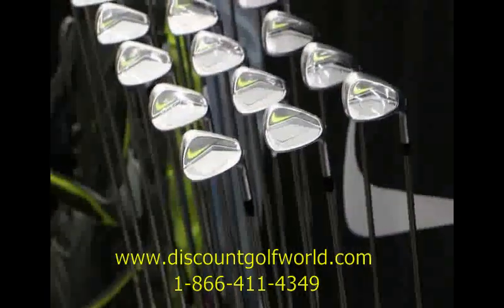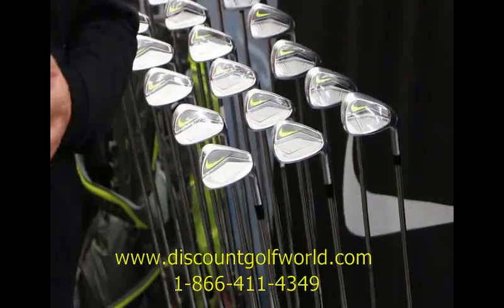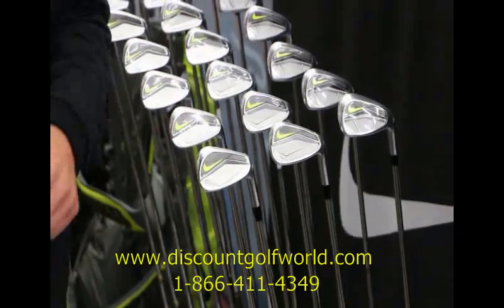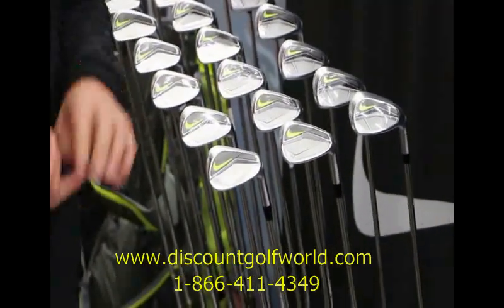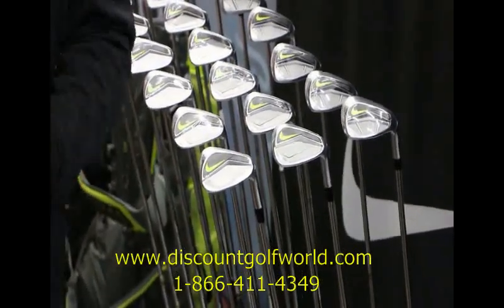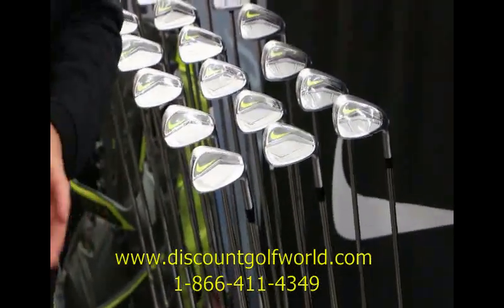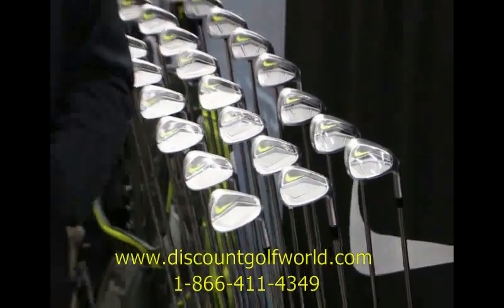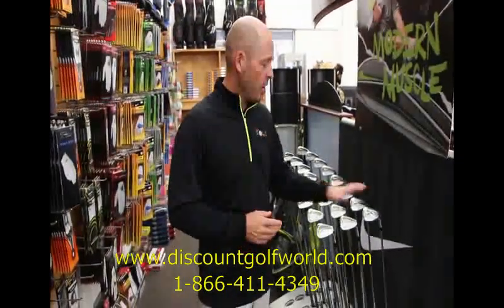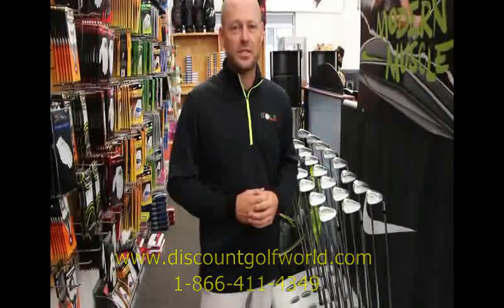I've seen pretty much every golf club Nike has brought out over the last several years and this is by far the one we are the most excited about — three options for all different types and skill levels of players. There's a full range of custom fitting options in terms of length adjustments, lie angle adjustments, different shaft options, and different grip options. If you've got any questions feel free to call us at 866-411-4349, or better yet come to our site discountgolfworld.com — all the new Nike stuff is up and on sale. Come see us!